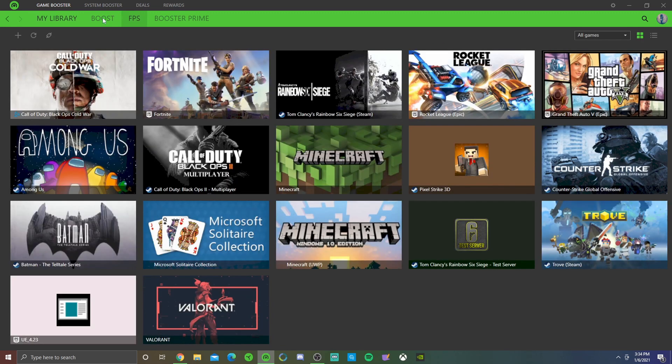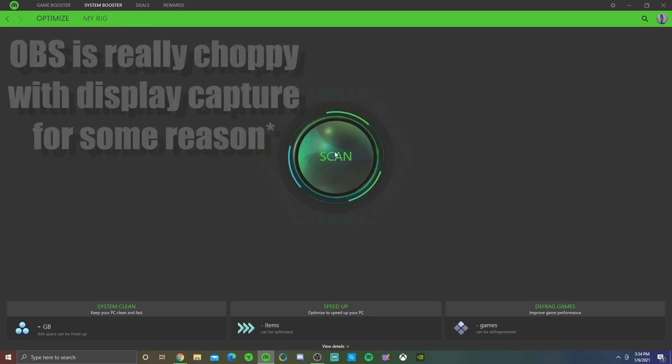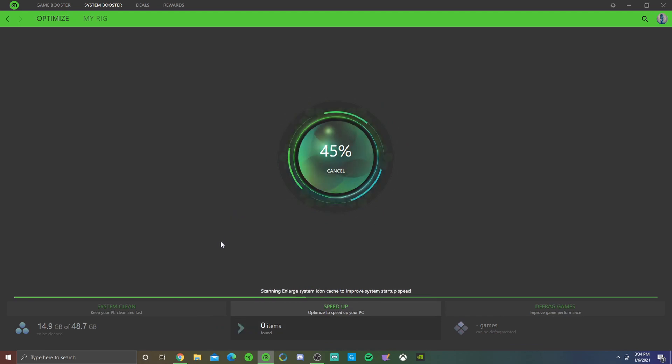The last thing in Cortex is the System Booster tab. Click it, then hit Scan - I recommend scanning pretty often. This cleans up files running in the background. Overall, keeping your laptop cooler helps you get better performance in games because the heat won't throttle your CPU and GPU. Ever since I've been doing all of this, my performance in games has been going up. Try out these tips, and let me know in the comments if you want to see a review of this specific Razer Blade 15 model - I don't think many people have reviewed it. Peace!